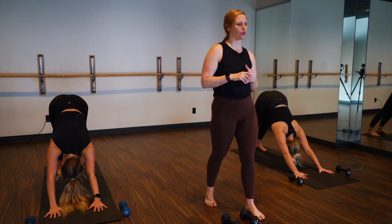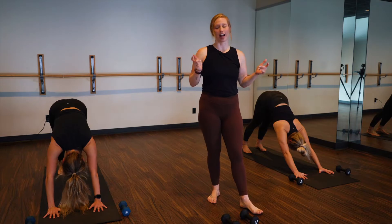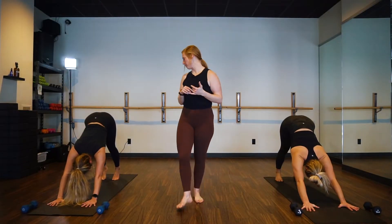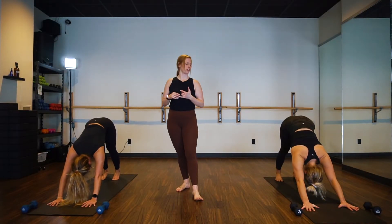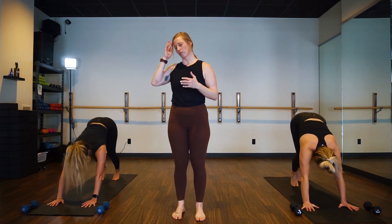Exhale your breath, spread wide through your fingers, take up space. Inhale, lift your tailbone high. Exhale, let your heels melt a little bit closer to the earth. Breathe in, look forward, bend through your knees. Exhale, travel forward fold.